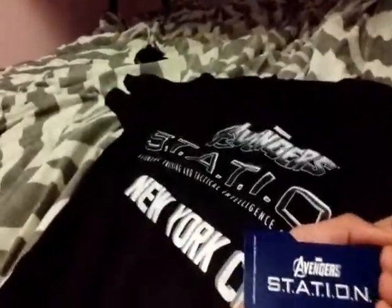But this right here, oh my God, look at this. Avengers Station. I'm going to take this — oh yeah, I got to try this on. I'm going to do this jump cut magic trick. Yes! It worked. This is freaking awesome. Thanks, Dad.